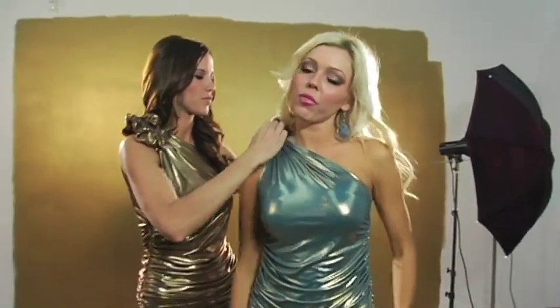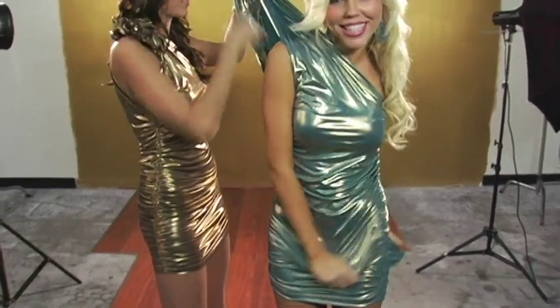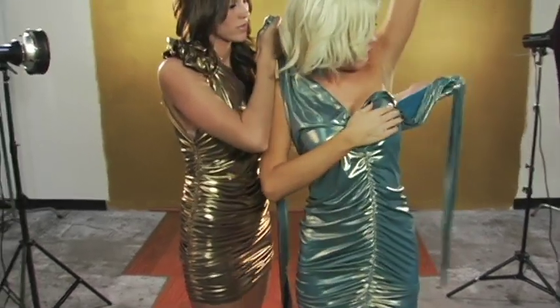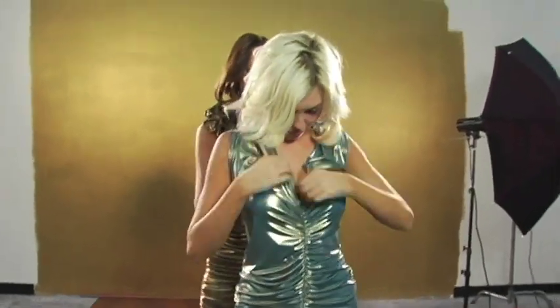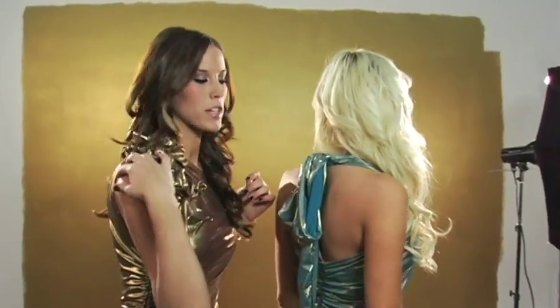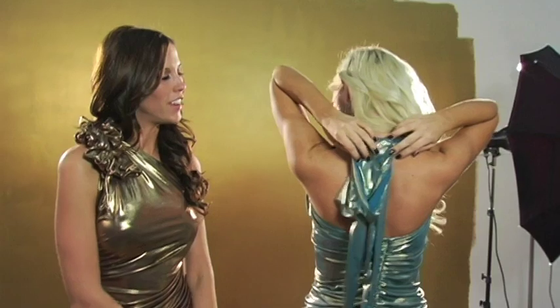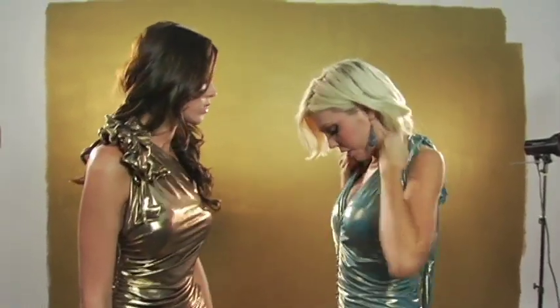We're going to do a halter version. To do a halter version on this magic dress, you basically untie it and then you have to slide the ruching over to the middle. I just tied this into a regular bow. You can also do the same flower effect on the back if you have somebody there to tie it for you, or you just look in the mirror — it might be a little time-consuming but you could definitely do it. So this is the halter version.